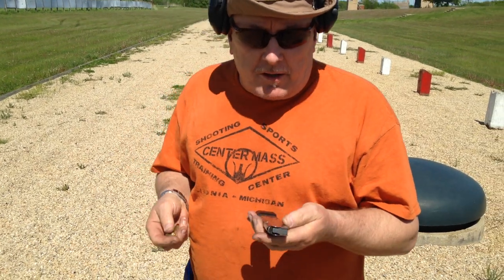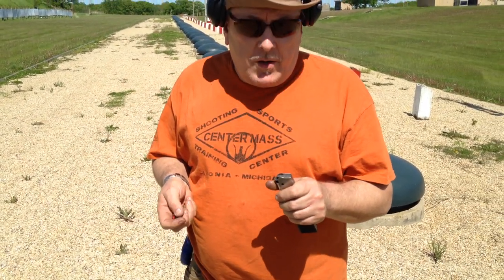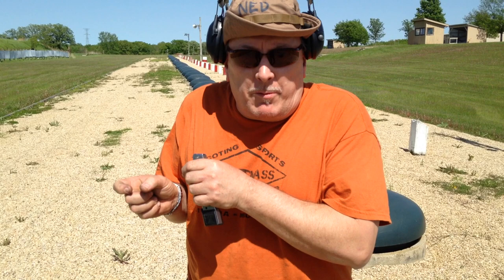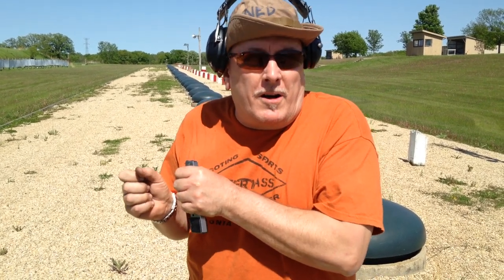I'm going to do a live fire demonstration of this Schwartz firing pin safety issue, wherein we push the grip safety in far enough to enable the trigger to move and drop the hammer, but not far enough to push the firing pin block completely out of the way, resulting in a misfire. So I'm going to load three rounds into this magazine.